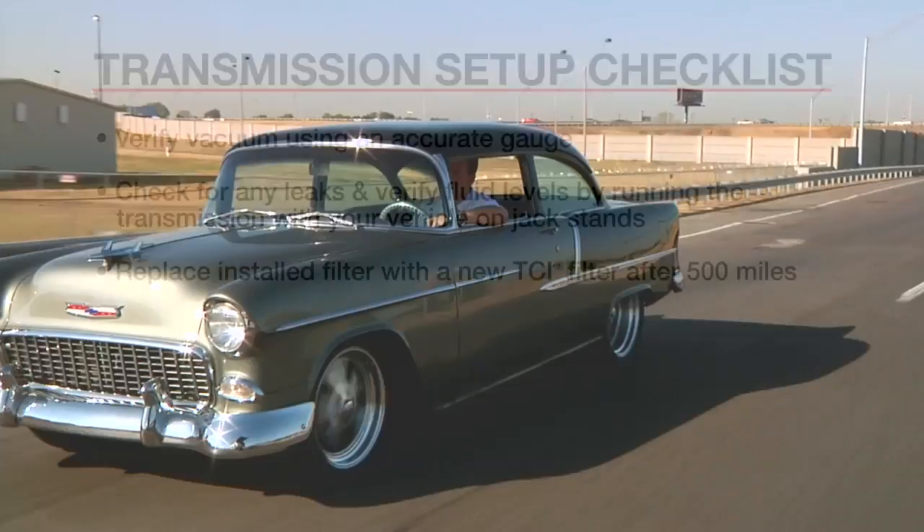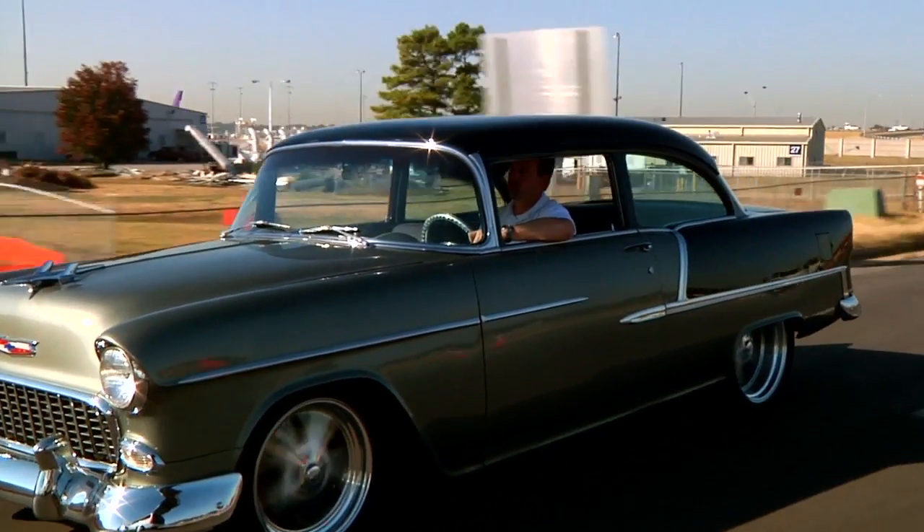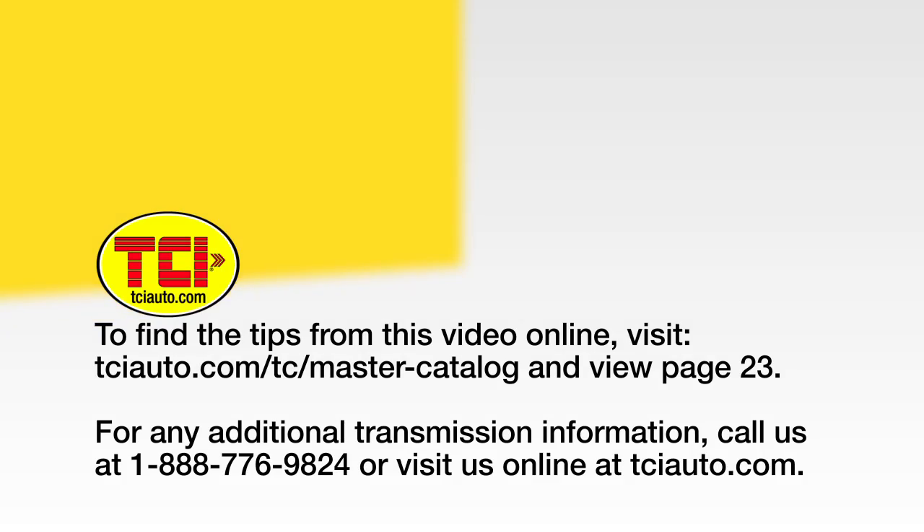By following this simple checklist, your transmission should be properly set up and ready for years of reliable performance. To find the tips from this video online, view the TCI Master Catalog at tciauto.com/tc/master-catalog, page 23. For any additional transmission information, call 1-888-776-9824 or visit tciauto.com.